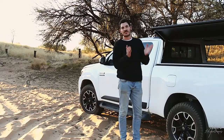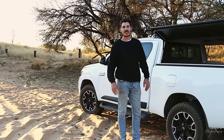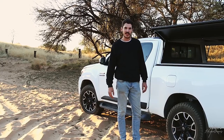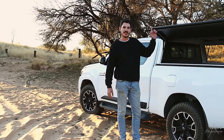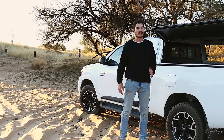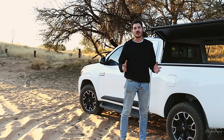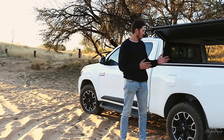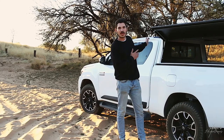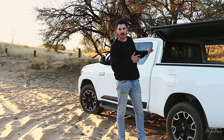Welcome to part two of my battery and solar setup. If you didn't watch the first one, that is just up here. I thought the first video didn't go into too much detail — it was more of a basic overview of the battery I have in here as well as the solar panel that was ratchet strapped to the top of my vehicle.